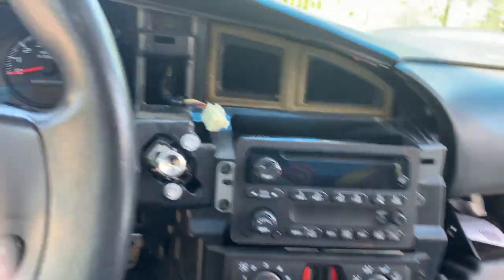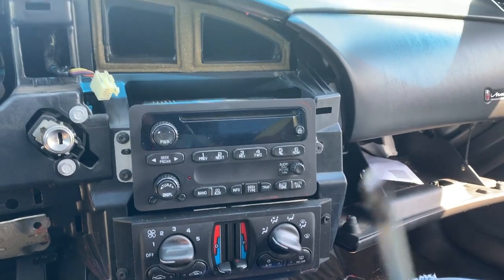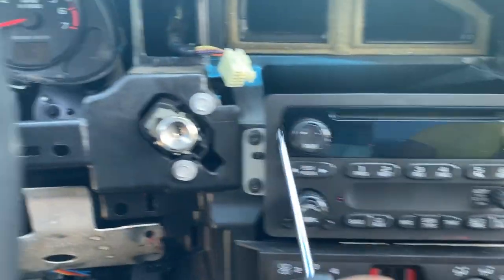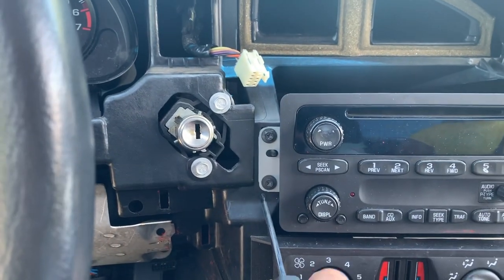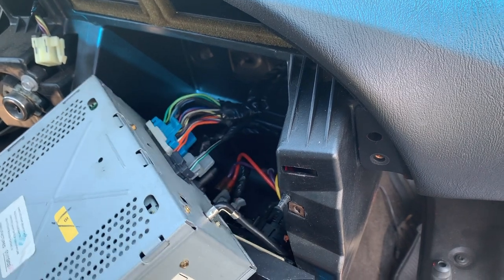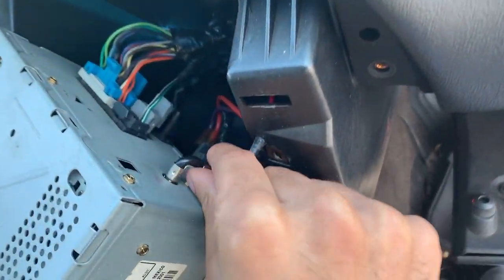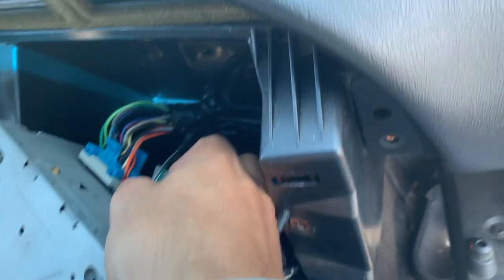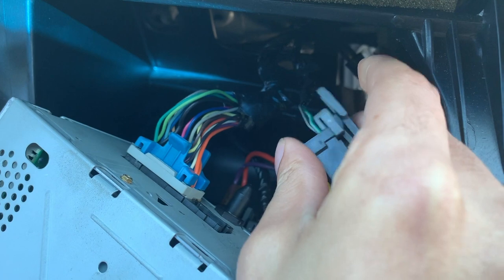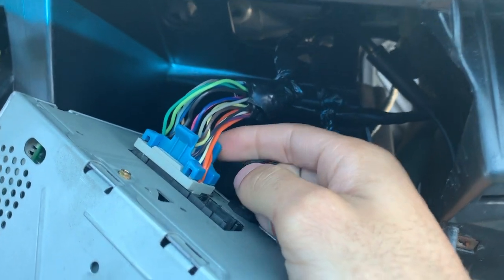Now that the dash is off, take a screwdriver and hit this screw. Now unplug this antenna right here. Take this clip at the bottom — this little part — pull on it and it'll come right out.